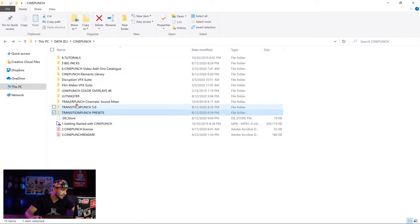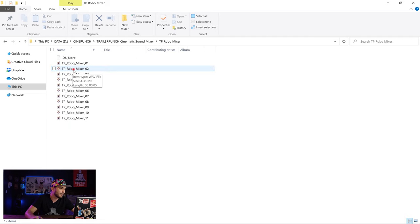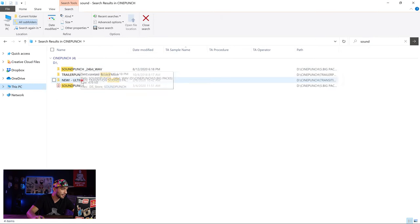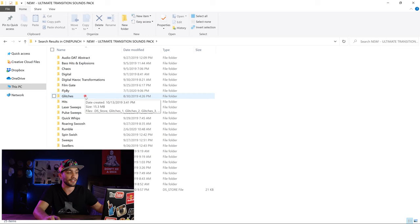One of my favorite things in the Cinepunch pack is the sound effects. There are a couple of different folders and packs — one is the Trailer Punch cinematic sound mixer for trailer-style sounds. I'm going to open the TPU Robo Mixer 2 for example. And this is not all — if I just type 'sound' and look it up I find the ultimate transition sound effects. So if I'm using glitch transitions I can also find the glitch sound effects so everything is aligned together.